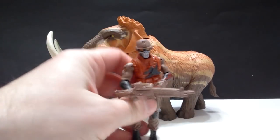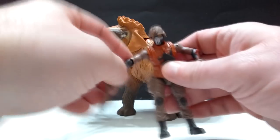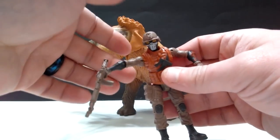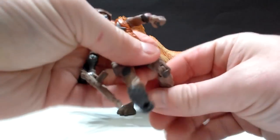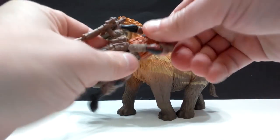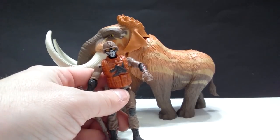The human figure, of course, does have all sorts of articulation just like they always do — in the shoulder, the elbow joint on both sides. That actually feels crazy loose for some reason; I almost thought it was going to fall off. He's got the swivel here on the head, and then the hip, the knee on both sides of course, and then a swivel in the stomach region in the hip area. So he's very, very articulated as far as the human figure goes.